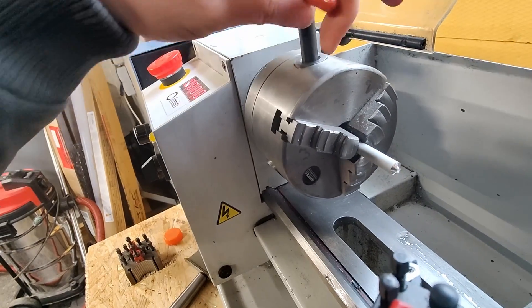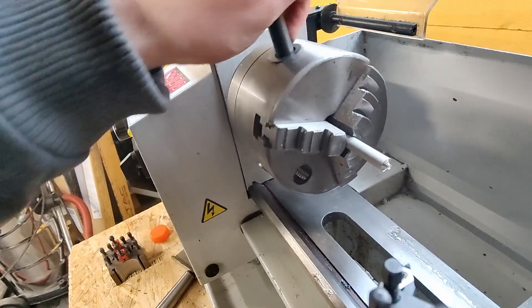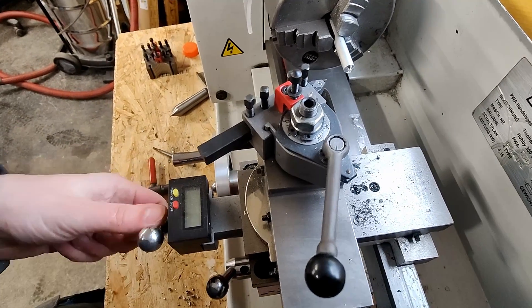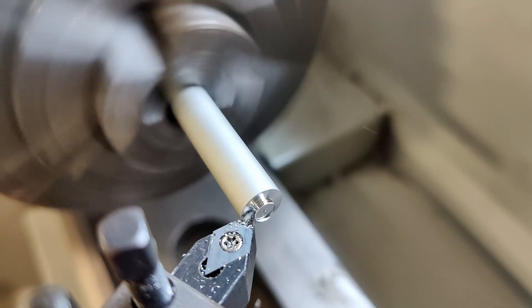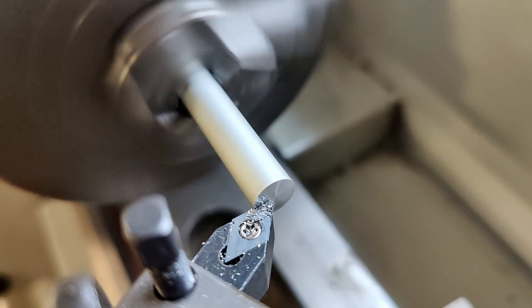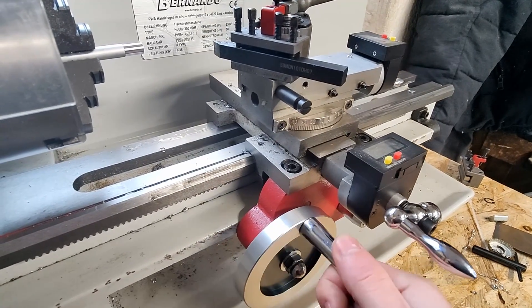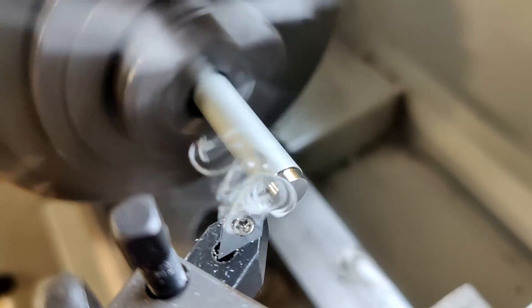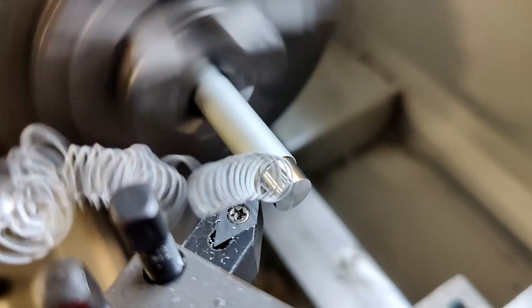The chuck is used to hold and spin our stock material. The tool post holds our turning tool and by turning this handwheel here we can move it across our stock material — that's why it's called the cross slide. With this handwheel we can move the carriage across the lathe bed and by doing this we can cut along the stock material and cut it to a smaller diameter.